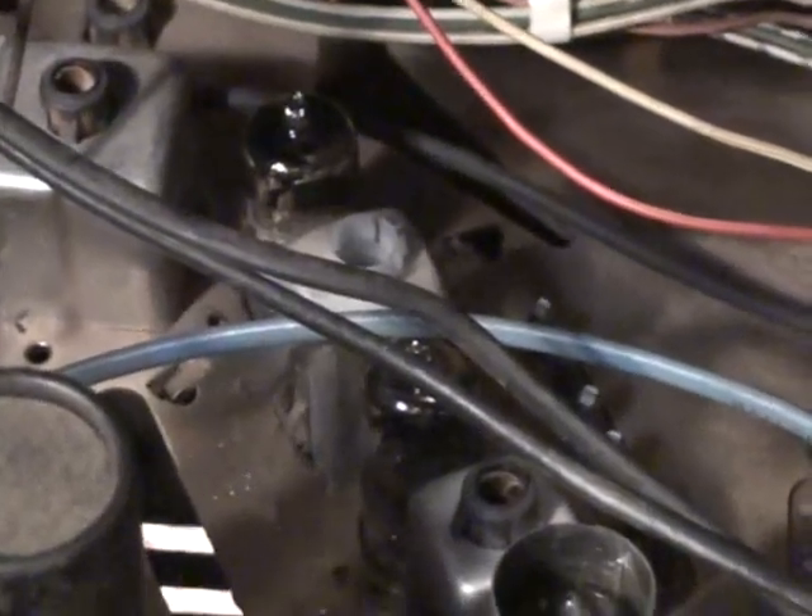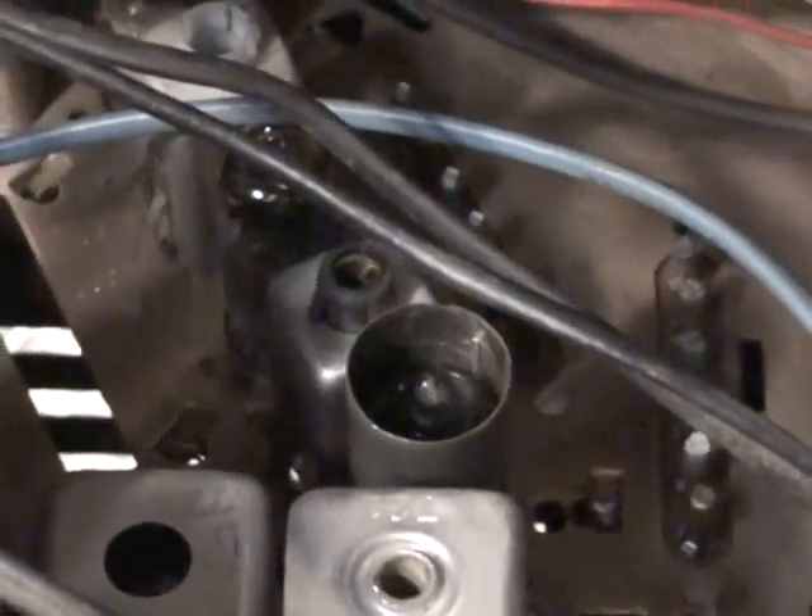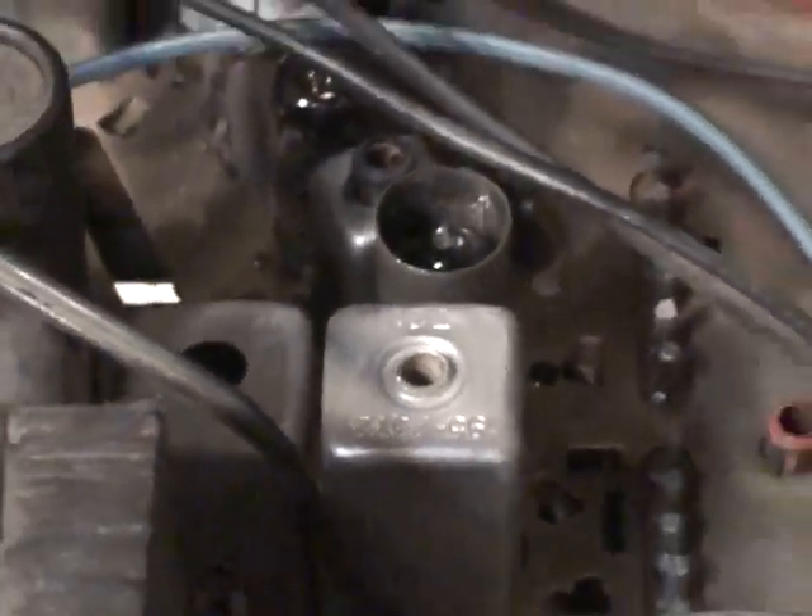Here's our 21FJP22 CRT, and the reason I consider this a cheaper chassis is because it uses 6BZ6 intermediate frequency amplifiers. All other Zenith chassis use the 6EH7 IF amps and a 6EJ7 third IF amp. This set actually has a 6EJ7 third IF amp, but if I'm not mistaken it is the only color chassis in which Zenith used 6BZ6s.